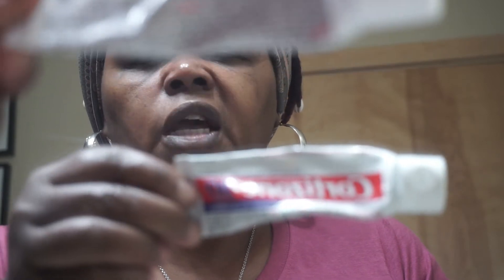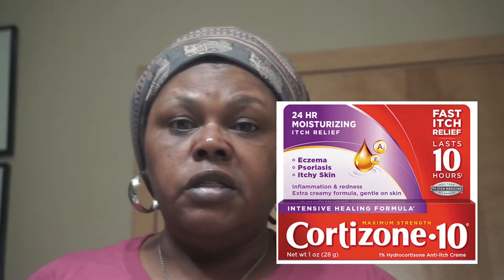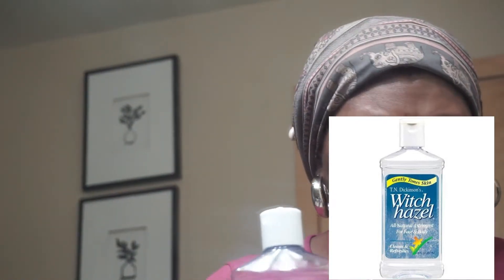I use cortisone on my skin every single day. A lot of times I don't wash my face at night and I just go to bed — just being transparent. If I get any kind of bumps or anything on my face, I'll use some witch hazel. I wipe that on my face and usually within a day it's gone.